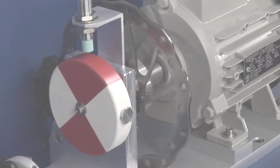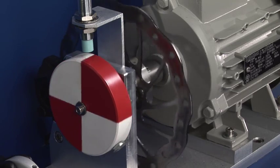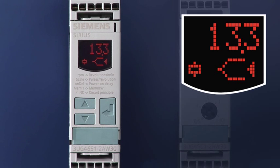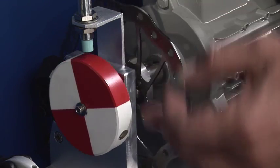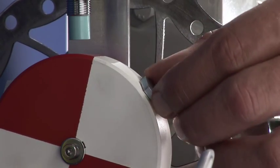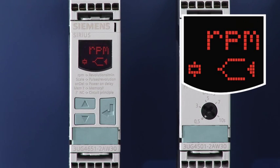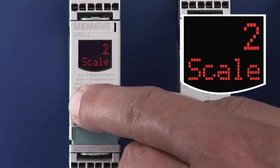With extremely slow rotating motors, a more accurate indication of the current speed is realized by using several pulse sensors per rotation. In this example, a speed of 13 rotations per minute is generated with one sensor. If two pulse sensors are used, the speed apparently doubles. By setting the right scaling factor on the device, the correct values are displayed.